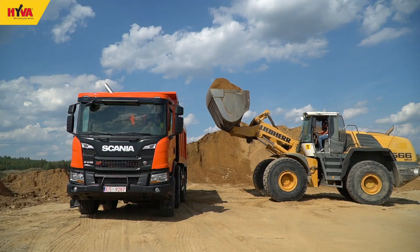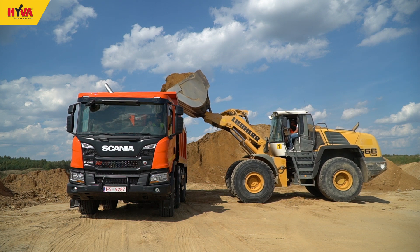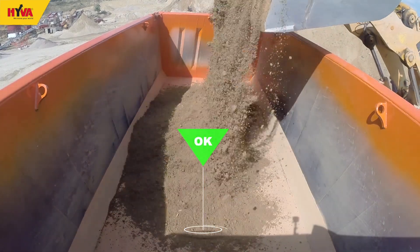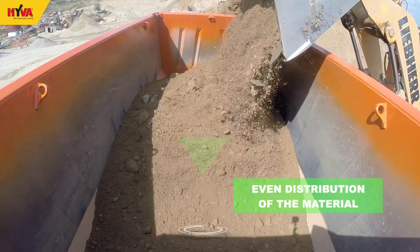Starting with the loading operation, care should be taken to distribute the material evenly throughout the tipper body. Uneven distribution of the load increases the risk of the vehicle overturning in all environments.